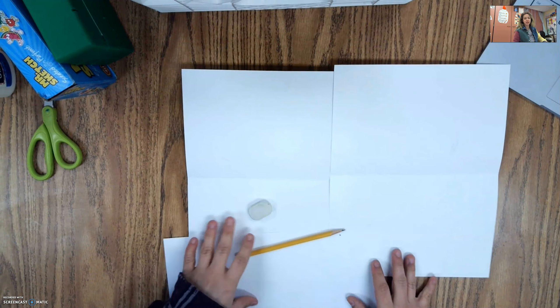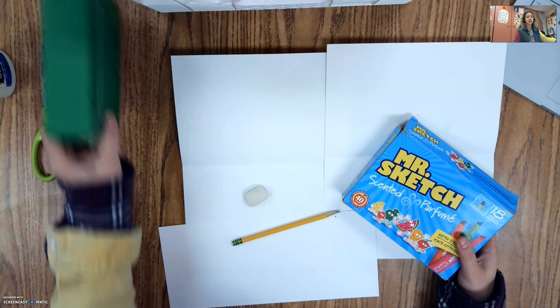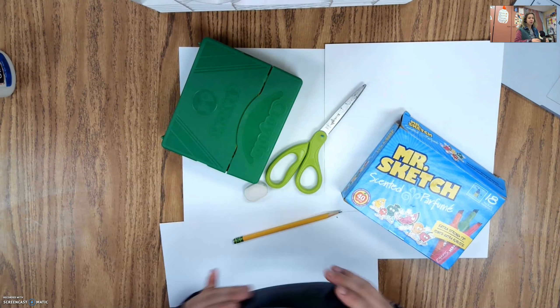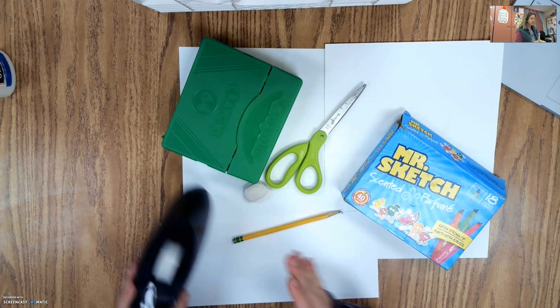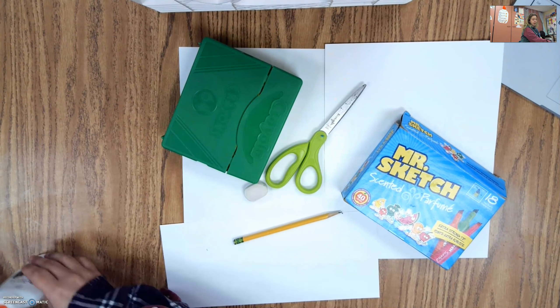What you want are two white pieces of paper. I have an extra scrap piece of paper that I'm going to use to add some details at the end if I want to. You want a pencil and an eraser. You want something to color in with — I'm going to be using markers and crayons today. And then tape is recommended, but if you don't have tape, you can use glue instead.